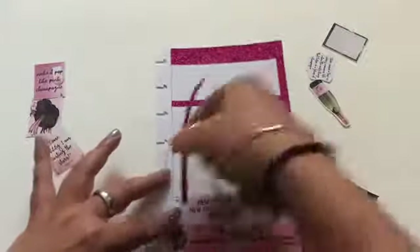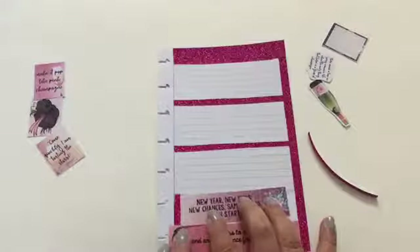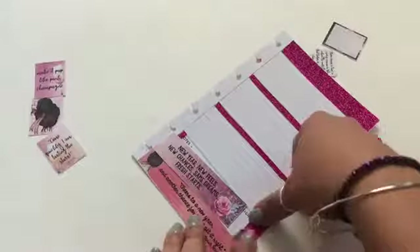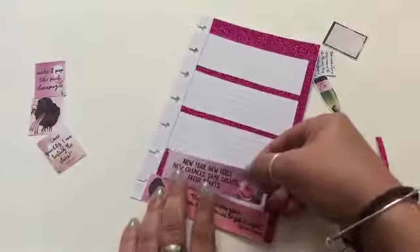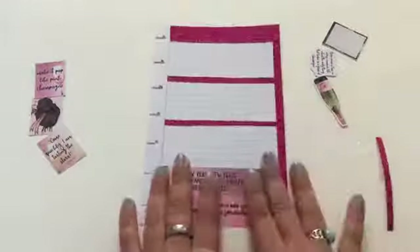I'm going to be using my leftover washi tape to cover up the gap on the side for this washi tape sticker. I want to make sure it's nice and even. Luckily I have extra washi tape around, so I can just use whatever I have instead of cutting more.